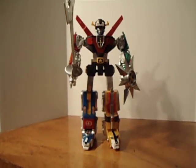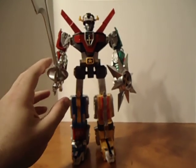There's Voltron with his shield and his sword.